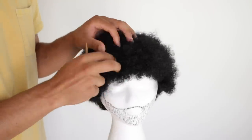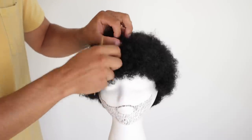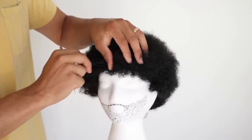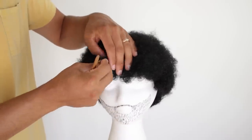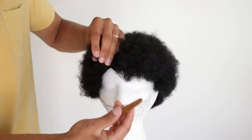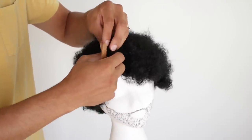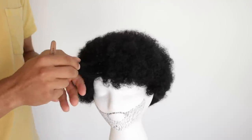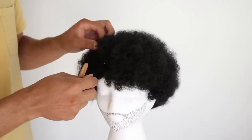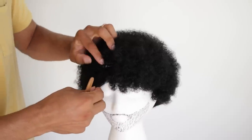Now I'll show you how to create the instant dreadlock — we'll do one up in the front. First things first, you want to create a section. These wigs come pre-sectioned, but you want to section out your hair. You can section your whole head at once or do it dreadlock by dreadlock. I'm creating about a one-inch section. You can use the back of the crochet needle or a rat tail comb to create sections. This hair is about four inches, so expect pretty short dreadlocks — but it's a good time to start.